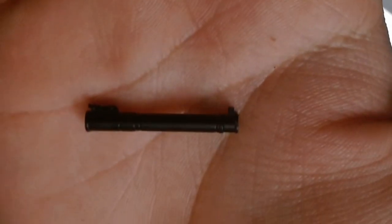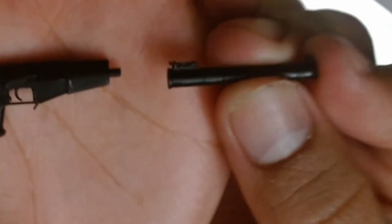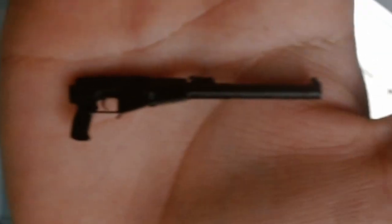Here is the completed barrel. After that, applying it onto the receiver is straightforward — just stick it on the post into the hole and it's there.